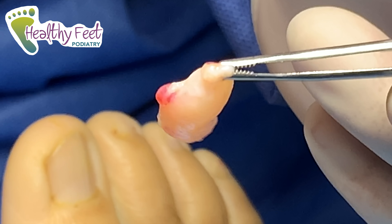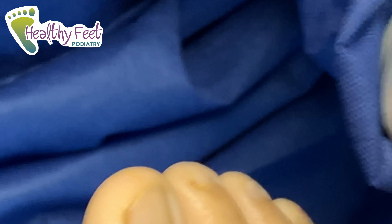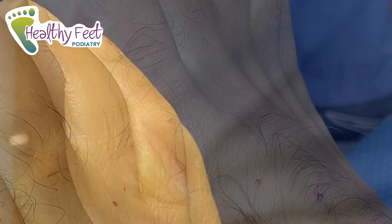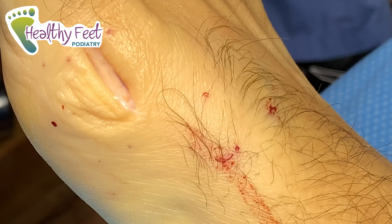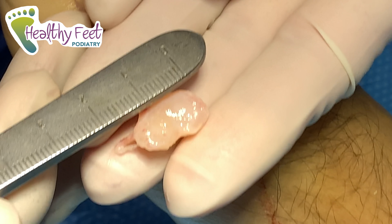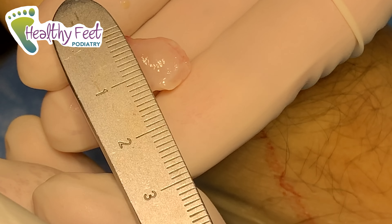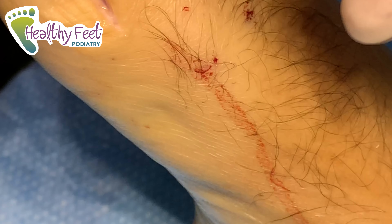There she is — got it! Not attached to anything much? Nope, pretty free. I'll show you in a second what it looks like. We're looking at about one and a half by one centimeter.